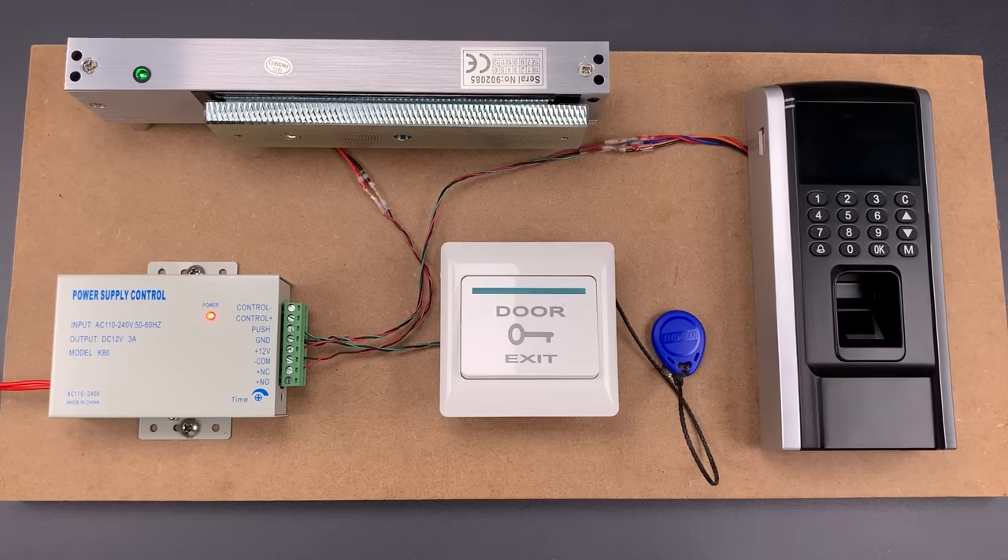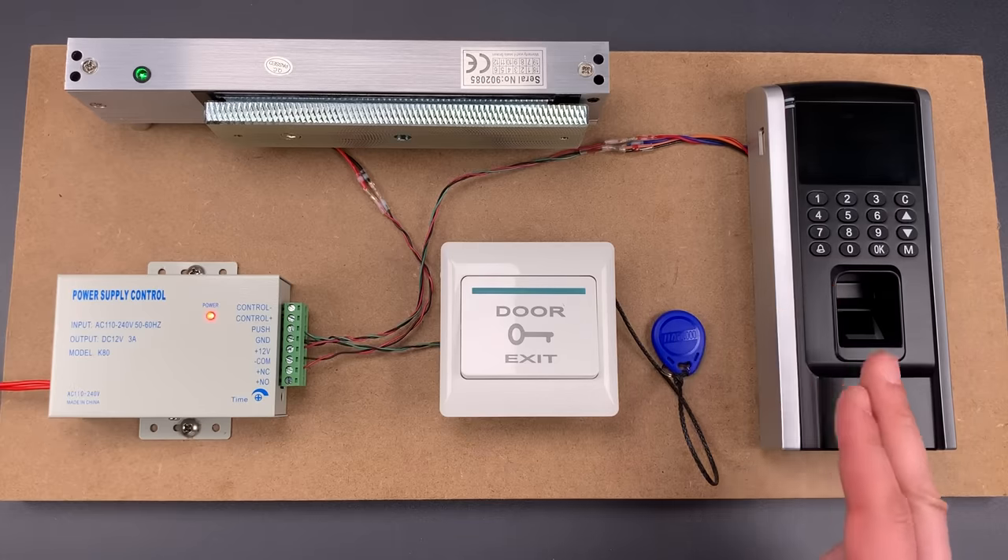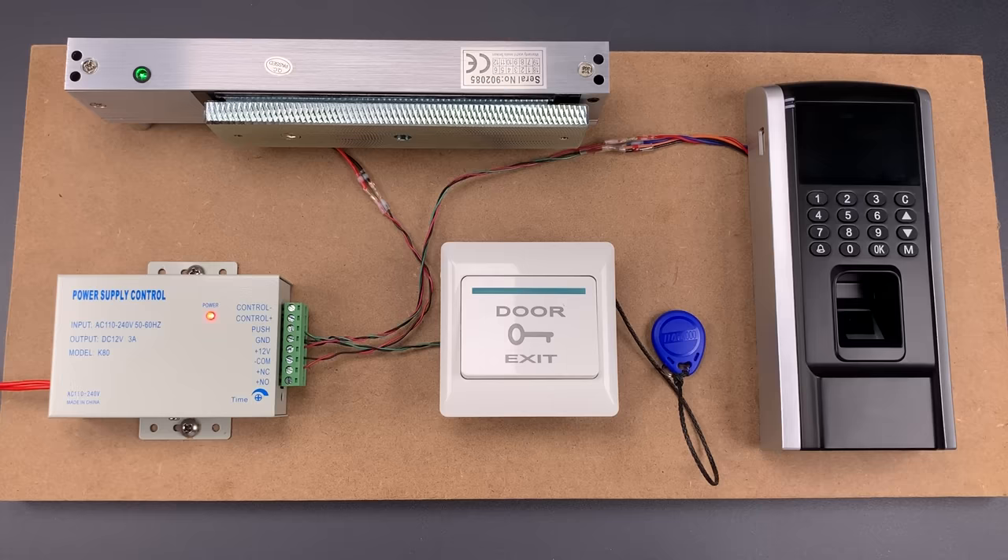This is the Lockpicking Lawyer, and what I have for you today is a Menke Control Magnetic Door Lock controlled by a combination fingerprint RFID control panel. This system, which sells as a set on Amazon for $170, was sent to me by Mark in Cambridge, Massachusetts.